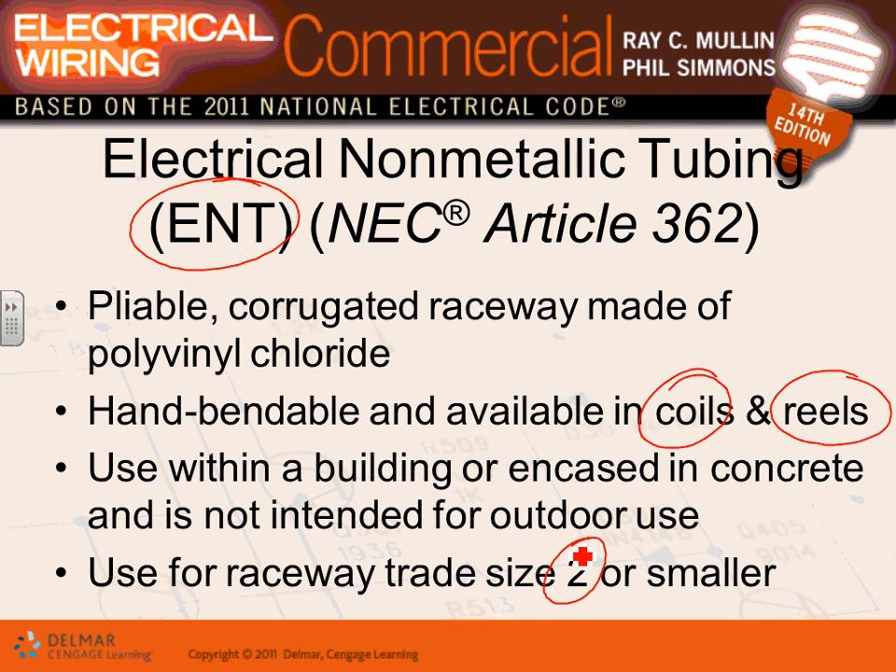ENT is built primarily for branch circuits. If you don't know anything about the 60-plus wiring methods in the NEC, remember this: highly corrosive or underground means non-metallic — PVC or ENT. Above ground in a dry location you have multiple options, but metallic works perfectly. Non-metallic conduit is the choice for corrosion protection or wet underground locations.